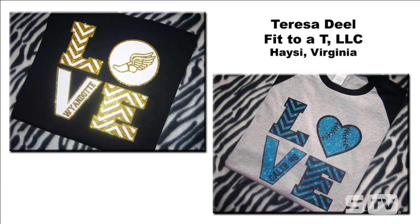I love this look. The idea of an easy templated design is what we're going for. This was submitted by Teresa Deal, Fit to a T, LLC in Virginia. The look is the same on both garments but with some fundamental differences. We're able to use a template design to switch out details such as the circle or the O in 'love.' On the left is a school design using what seems to be a mascot, and on the right is a baseball look that has the baseball as the O and a heart, plus the name and number.